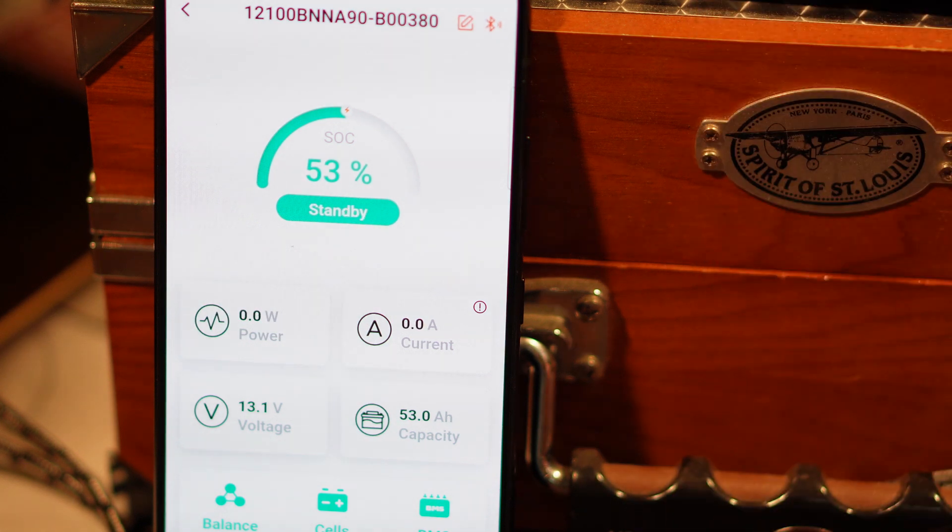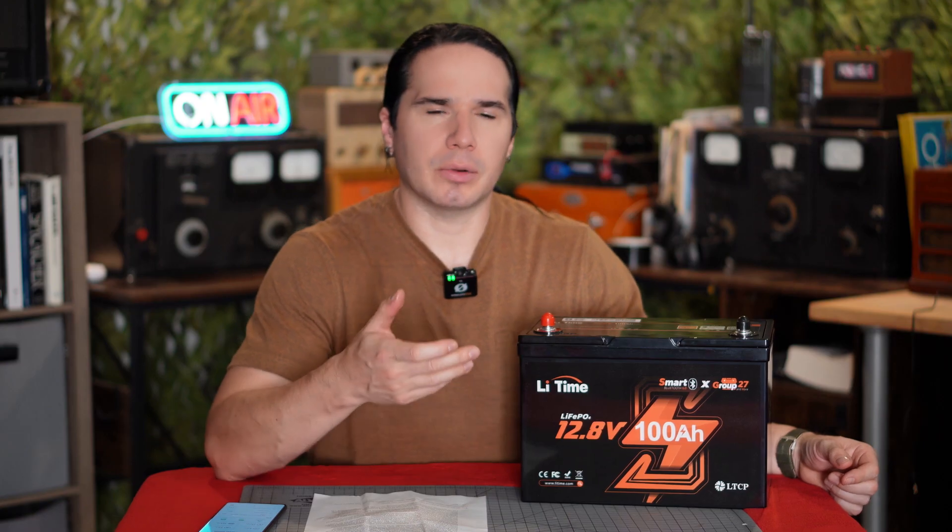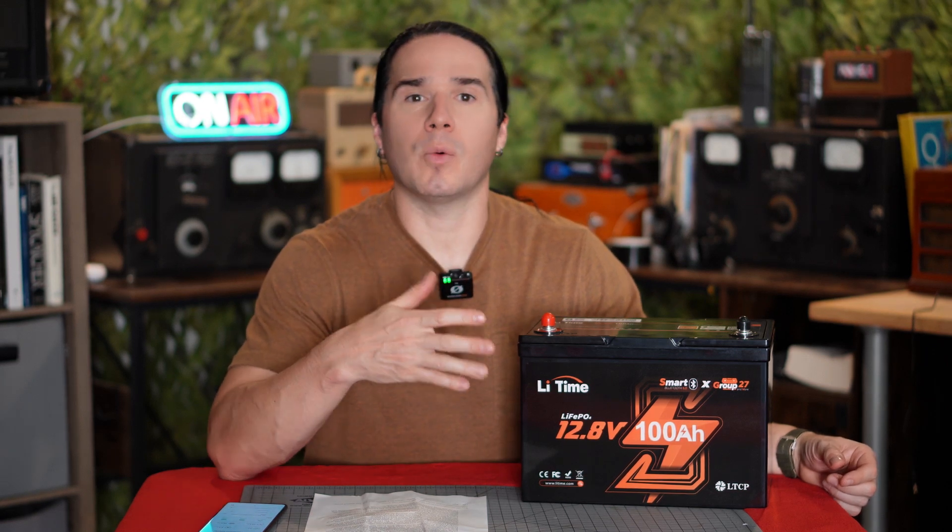This is also a lot more durable than a traditional lead-acid battery. You can drop this thing off the back of your truck and not worry about it leaking. Now you might say, well, I'll just use a traditional power bank that you'd buy off Amazon or something like that.